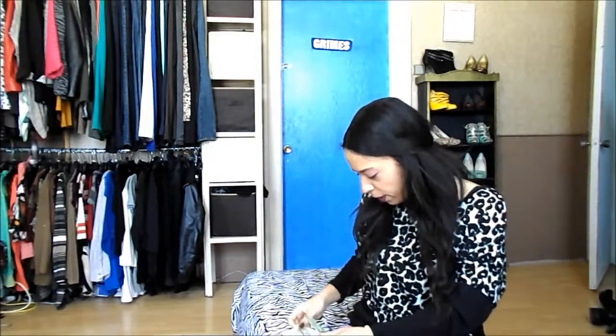Hi everyone, today I'm going to do something new. I'm going to start something called sample snippets, and what I'll do is I'll review a sample that I got either from the mail or at a store or something like that. So, what I'm going to be sampling today would be from the new Biore skincare line.